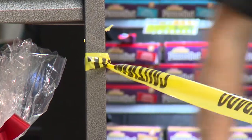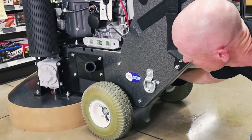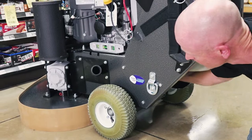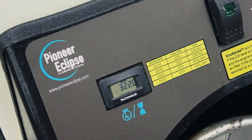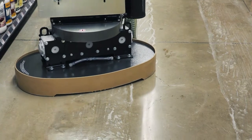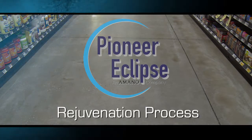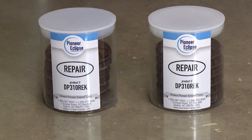Isolate the area to be polished to prevent pedestrian traffic. The features and capabilities of Pioneer Eclipse hard floor polishing machines vary by model, and each may require a slightly different setup or operating procedure. Refer to your model's operator's manual for detailed instructions. There are five steps in the rejuvenation process.